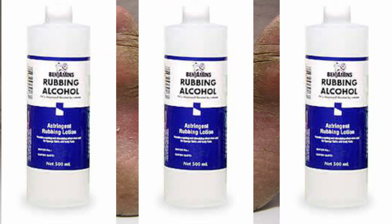Another remedy is rubbing alcohol. Much like hydrogen peroxide, many families have rubbing alcohol and use it to clean cuts. You can apply it directly to the affected area or soak your feet in a foot bath of 70% alcohol and water for about 30 minutes per day.